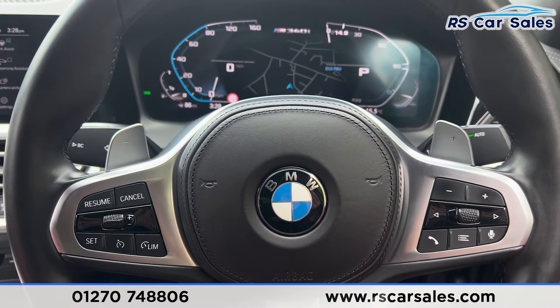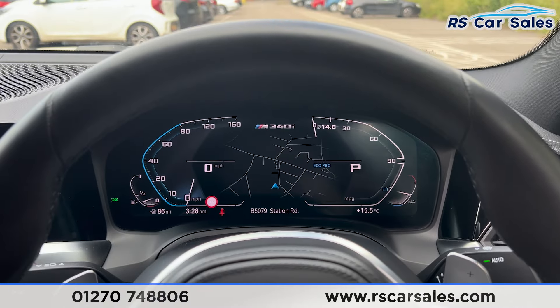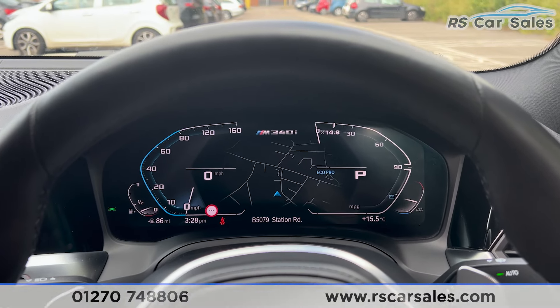That's all I'm going to show you today. If you'd like to find out more, please check out the website. This vehicle comes with a fresh service, fresh MOT, and free nationwide delivery. Thank you for watching.